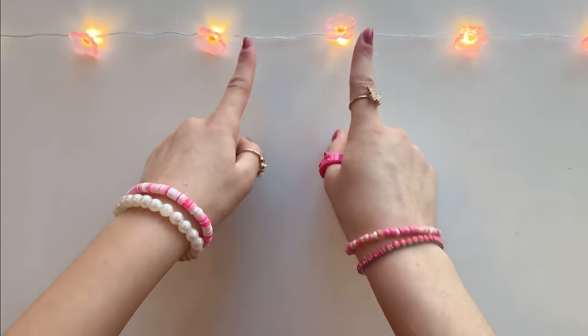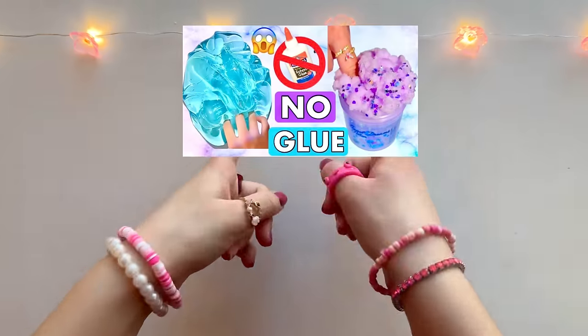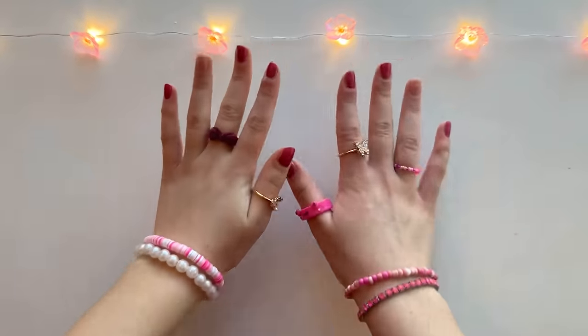Hi guys, it's Sarah and today we'll be making slime with no glue and no activator. I already made a part one to no glue slime recipes and today we'll be trying out even more. I'm super excited so let's get on to the video.